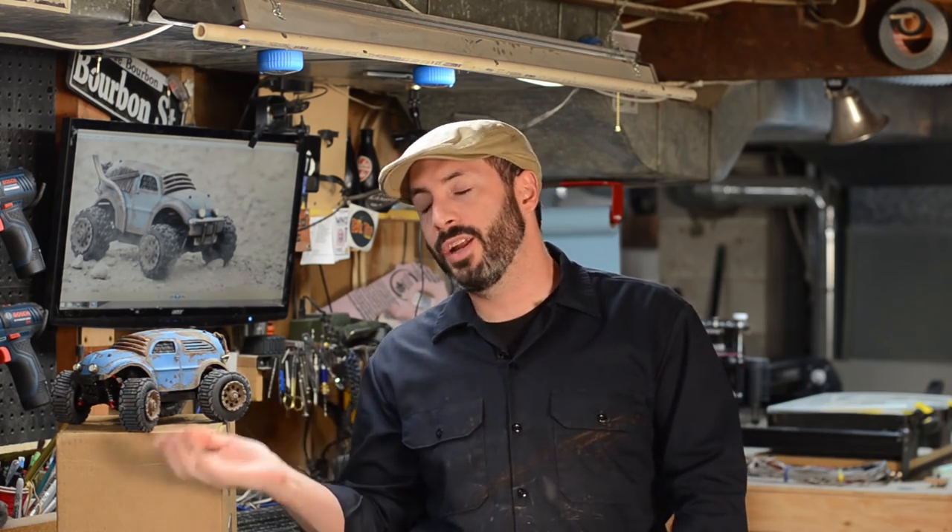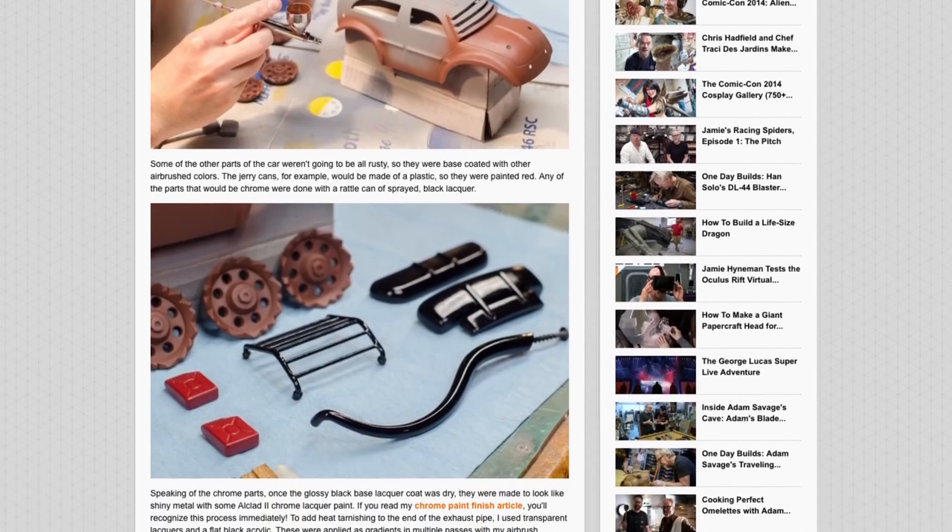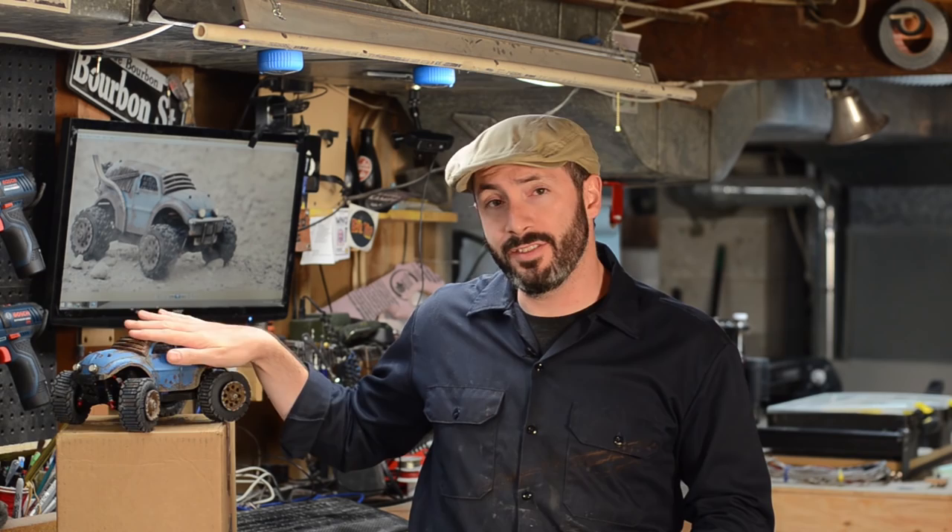I'm Bill and today I'm not actually making any props or costumes, but I'm making something super neat, and of course all of the skills and tools will apply for all of your high end prop making needs. Today I'm indulging in a little bit of a hobby that I have — radio controlled vehicles. A couple of months ago I wrote some articles for my friends over at Tested.com all about how I built this custom shell for this little RC car.